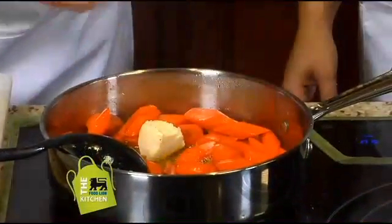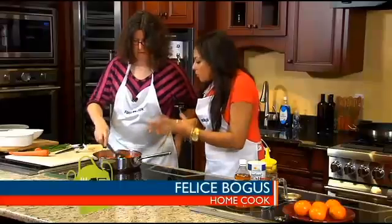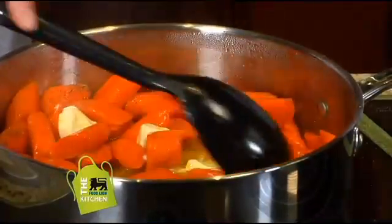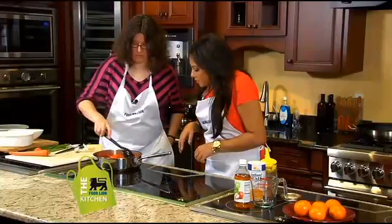That butter is going to just melt right in there. It's so cool that you didn't even need to use water to boil the carrots — it was all tangerine juice. So we managed to infuse it with all the natural flavors. There's no added sugar in here. Very cool.